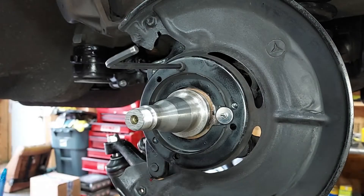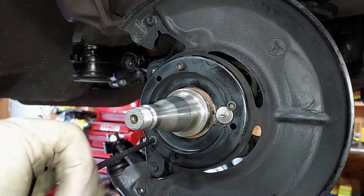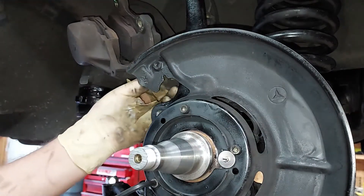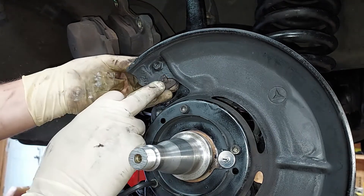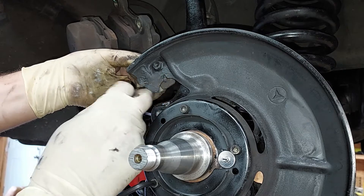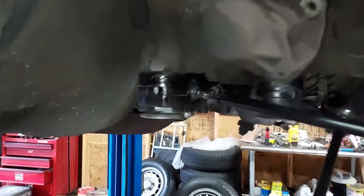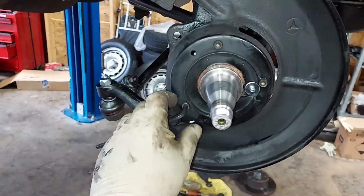One last thing we can do over here is reattach our dust shield. Now we can go ahead and reattach our ABS sensor mount right here on the back. You see there's a little tab, a little notch, that goes through there and keeps it centered. We just reattached that bracket. So there we go - a bunch of nice clean new suspension components. Looks really good under here. Now let's move over to the other side of the car.